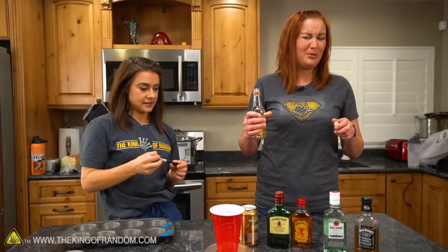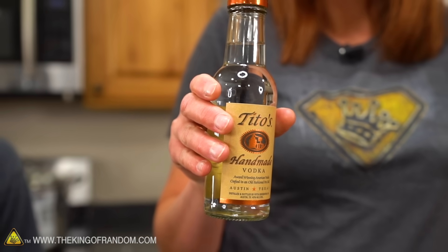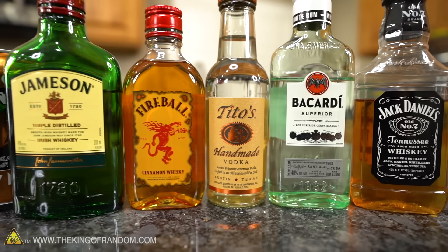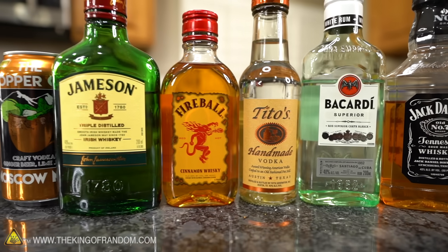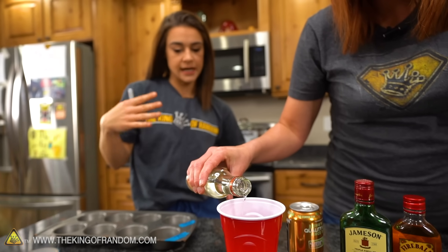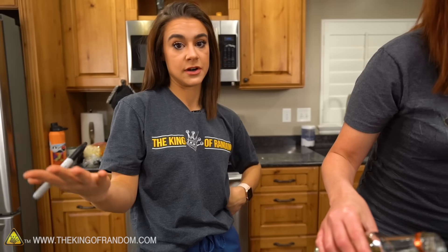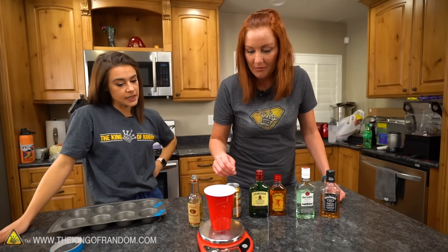That smells like hand sanitizer! When you're shopping for alcohol, they have different shelf levels — top shelf and bottom shelf liquor. It'd be interesting to compare different types of vodkas and what would be left over after the freeze-drying process. Maybe we should try that next time.